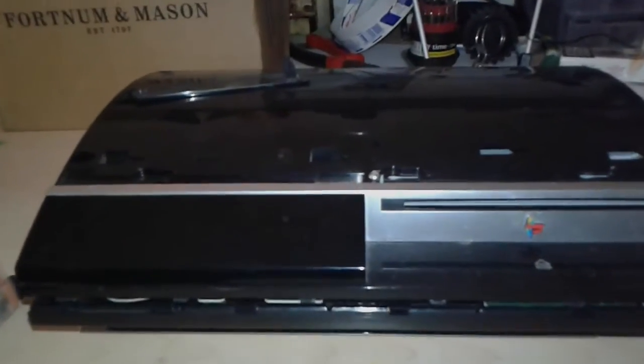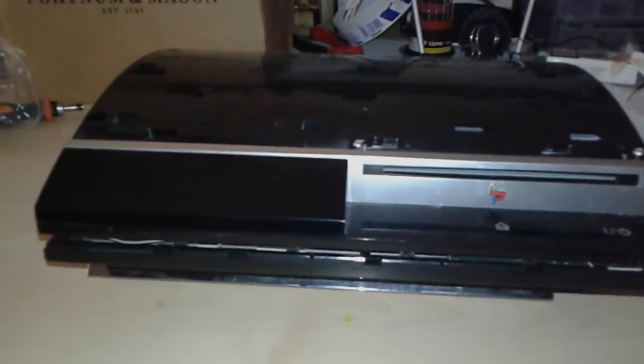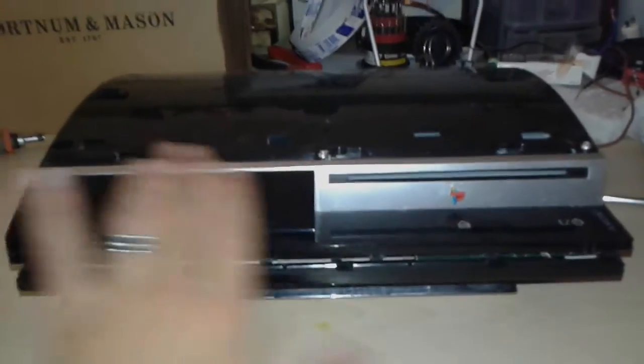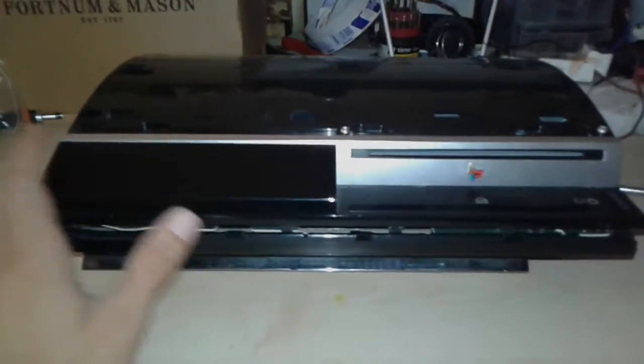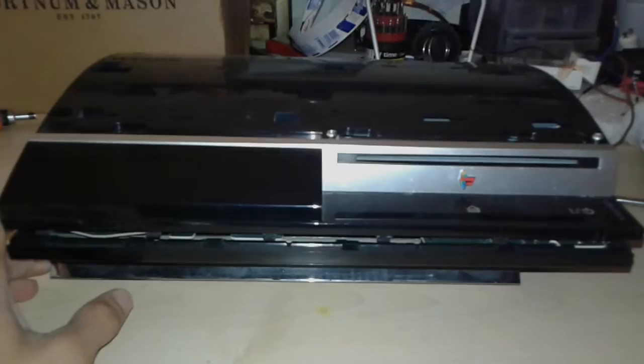Hi everybody. I'm gonna present you something today. We're gonna dismantle this PS3 to search for some DC motors. Maybe we're gonna make some generators and who knows.